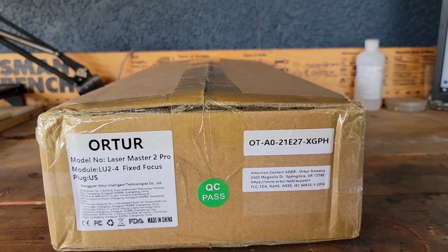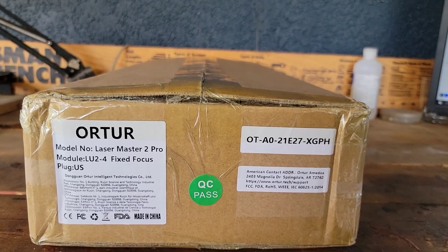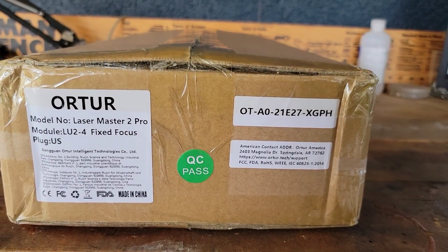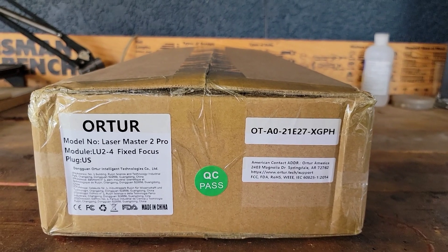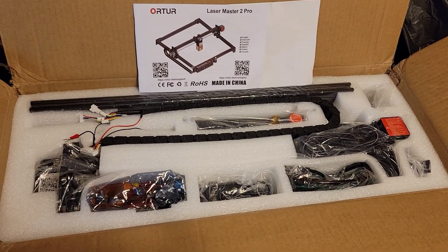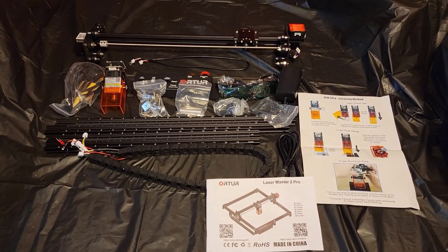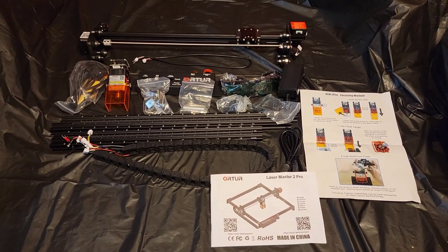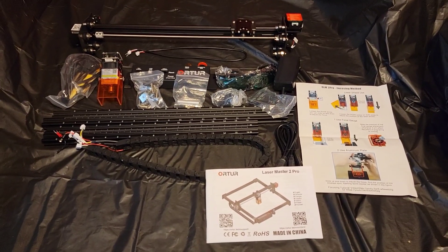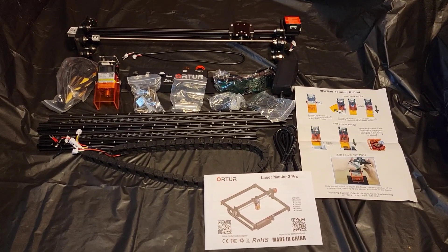All right guys, we are back with another one and I am happy to announce that I will be doing a review on the Xautora Laser Master 2 Pro. It got delivered today and I can't wait to crack this thing open. That's the Xautora Laser Master 2 in the box. Let's get everything unpacked. We got everything laid out. If you look at the front of the manual, it has a QR code — scan it and it'll take you to a website with all the specs and installation videos.